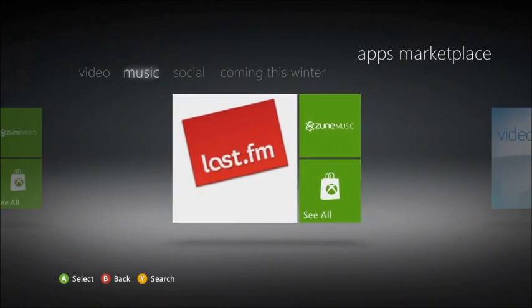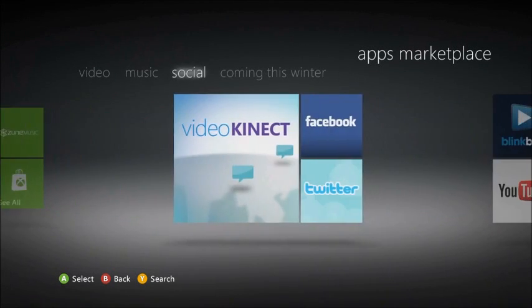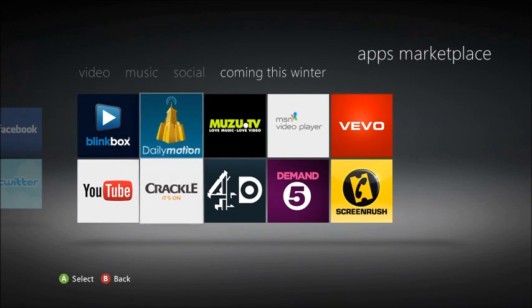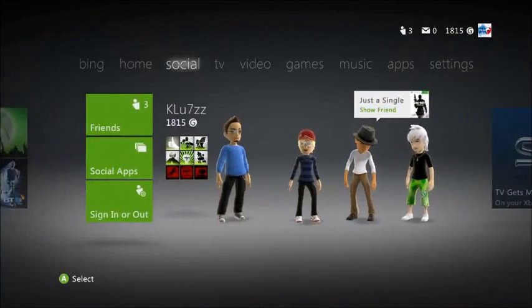There's LoveFilm, which is now on Xbox, and Vevo — I hate Vevo but never mind. YouTube is coming this winter, and 4OD and Channel 5 on demand. There's music videos and stuff, and an MSN video player, which is not really anything to look forward to.